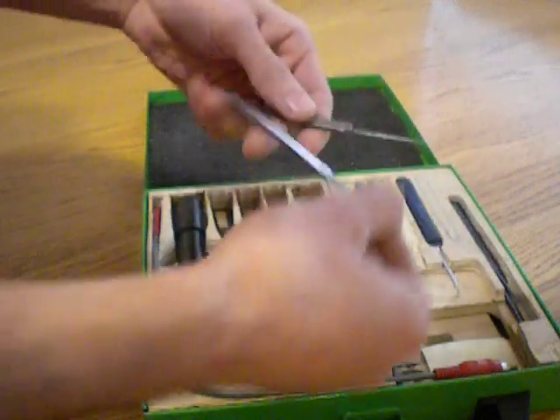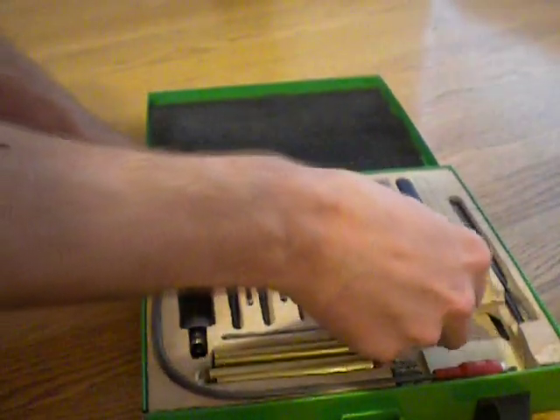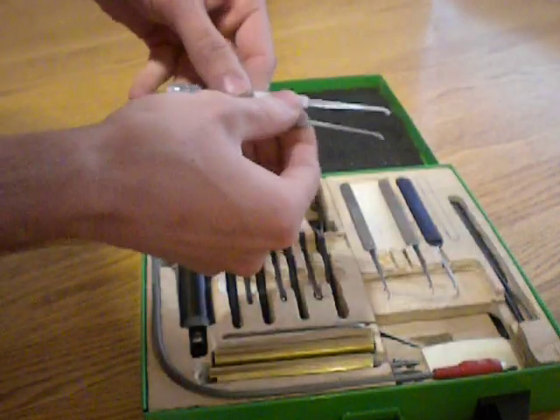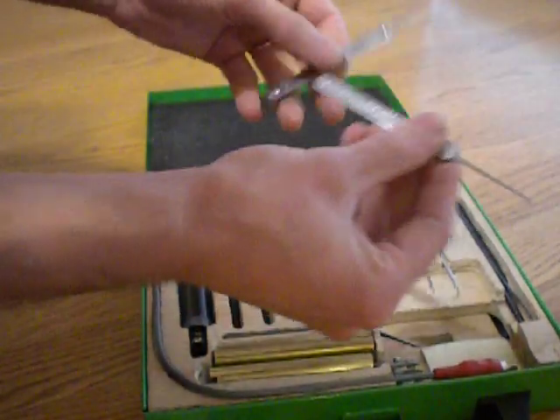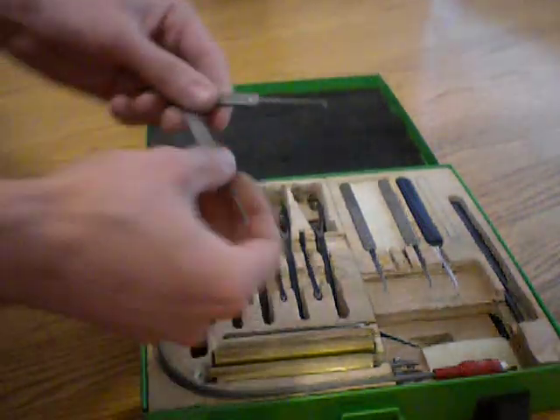HBC hook pick. Another HBC hook pick. Petersen government steel picks. The gem — this was a hook, but it's been kind of turned into a mini gem.